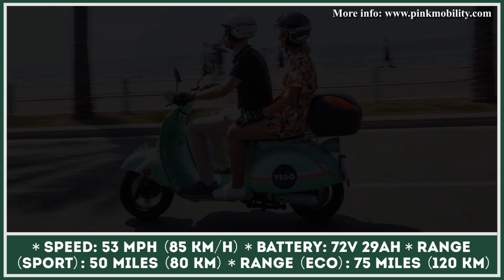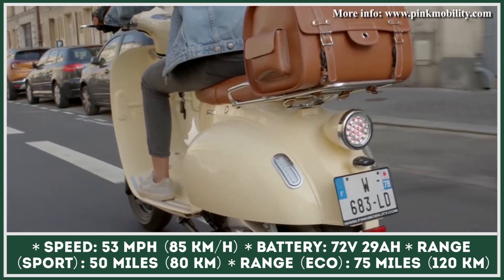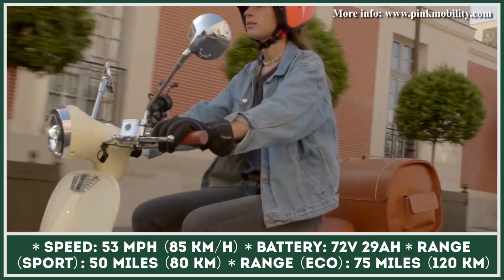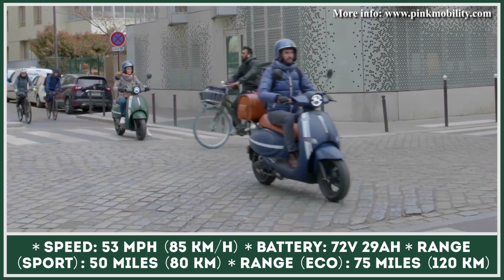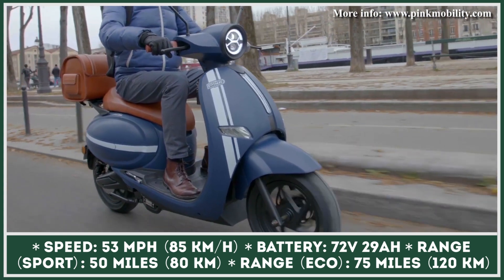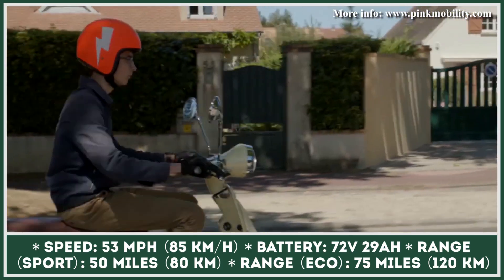Exterior differences aside, both models are powered by the same 3-kilowatt rear hub motor. At full throttle, this motor can push out 6 kilowatts of output, offering performance capabilities comparable to the 125cc class. The motor has four performance settings – Eco, Comfort, Sport, and Reverse. The most potent sport setting unlocks the 53-mile-per-hour top speed capabilities.